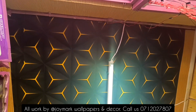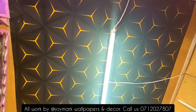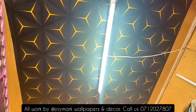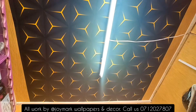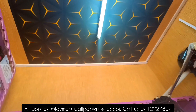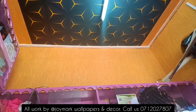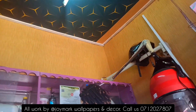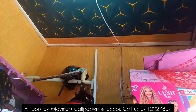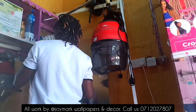I always say the quality of wallpaper I sell is the best — if you've experienced my wallpaper, kindly comment below. This wallpaper is available and will last you 10 years. It's going for 1,650 Kenya shillings per roll, and it's 10 meters by 0.5 meters. You can get in touch with us on 0712 027807. This could be your transformation — your house can look better.